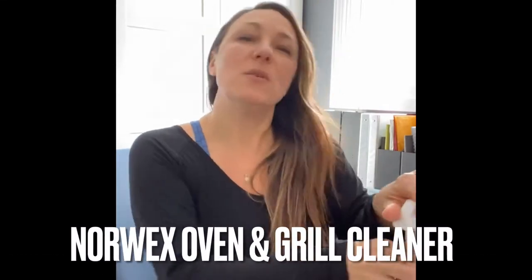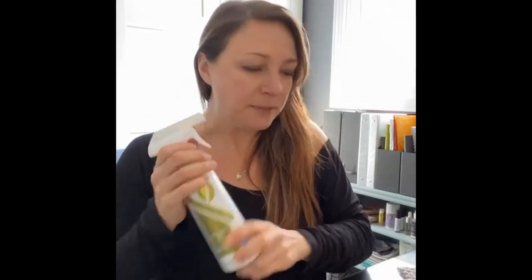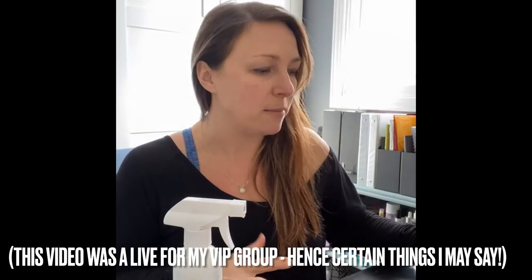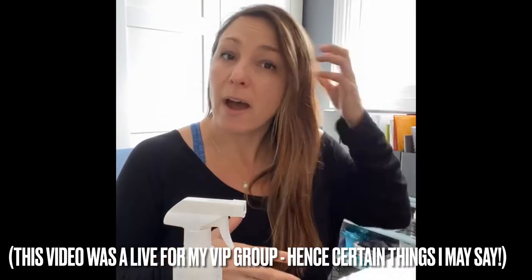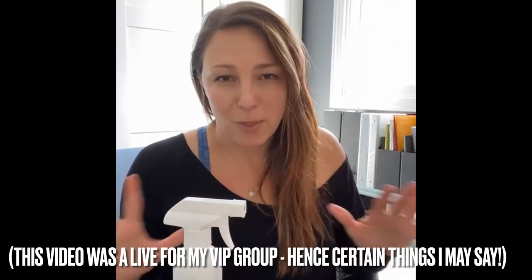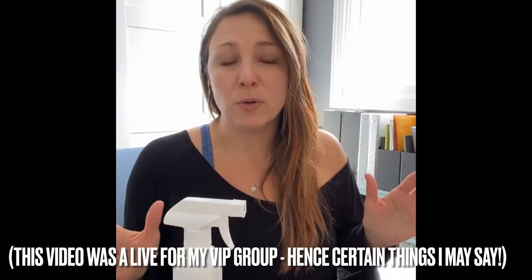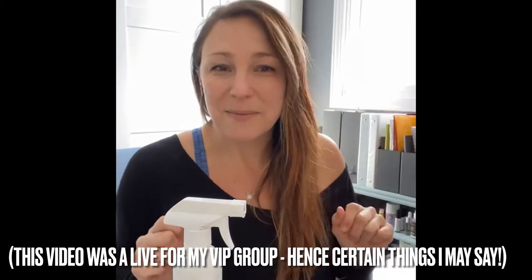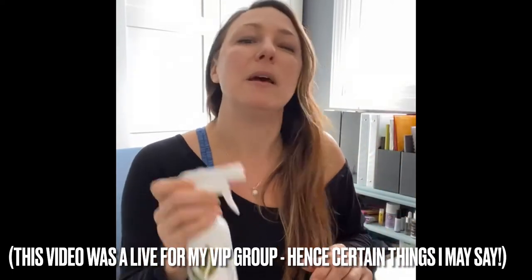Hello everyone and welcome to our Showcase Sunday. Today we're going to talk about the Oven and Grill Cleaner. I brought a few other products along to show you some other options you have to use in your oven, but definitely the Oven and Grill Cleaner is the way to go. My name is Tanya Merritt and I'm going to get going on showing you a little bit about the Oven and Grill Cleaner.